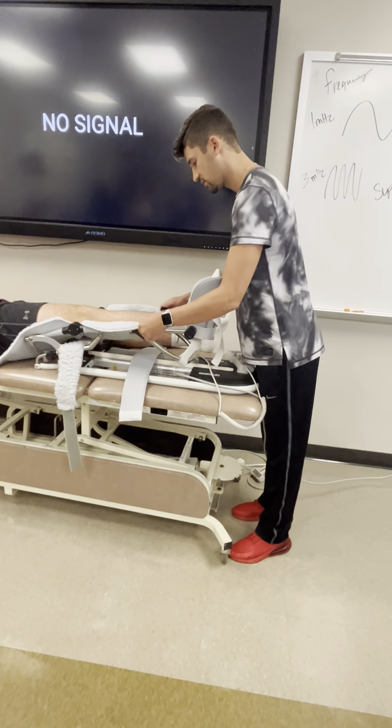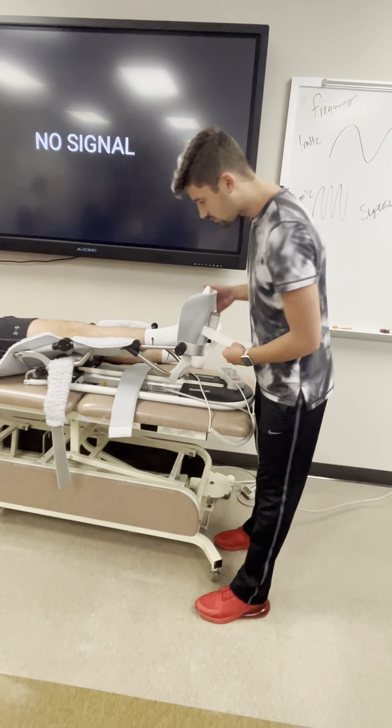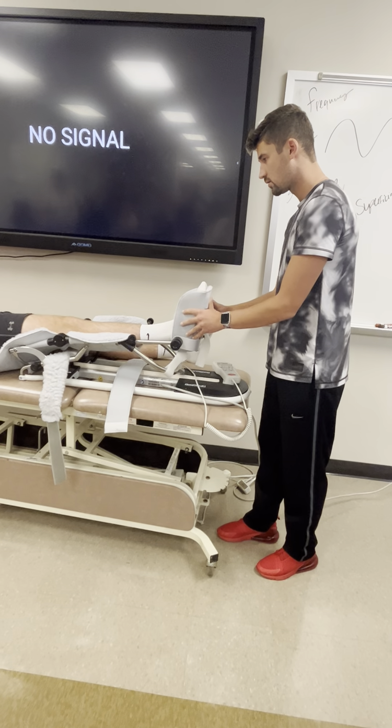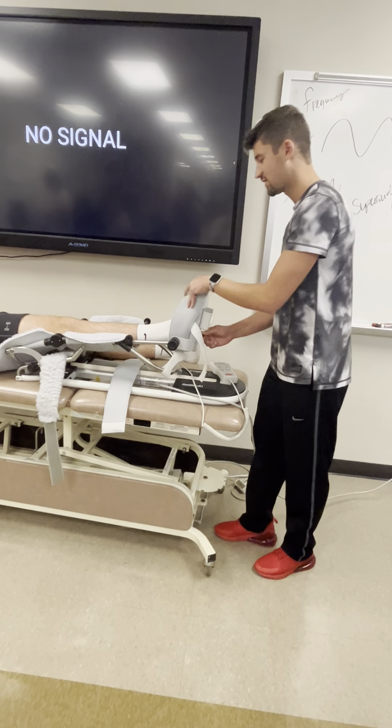Does that feel comfortable? Yes. Is that right there? Feel okay? Yeah, I feel okay.